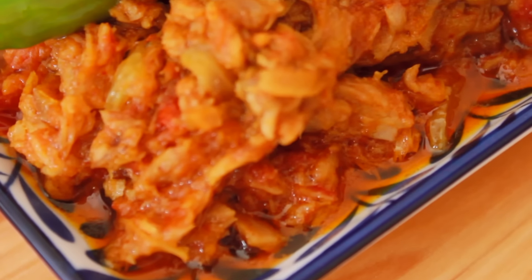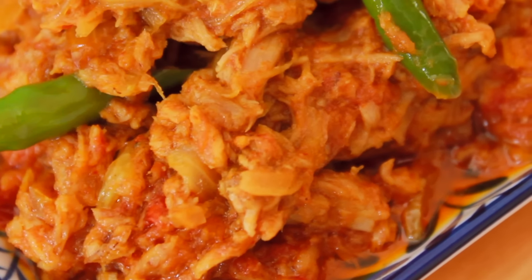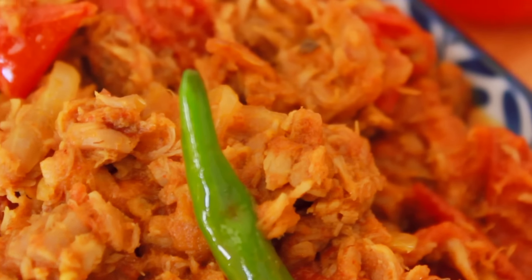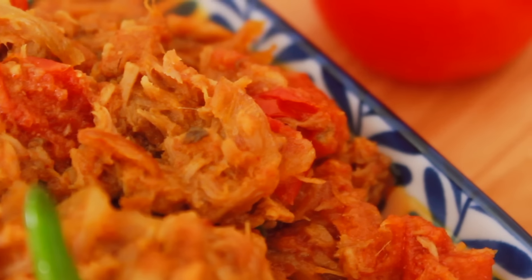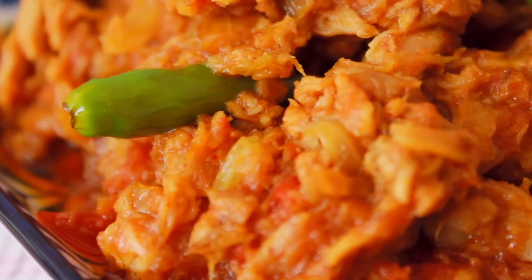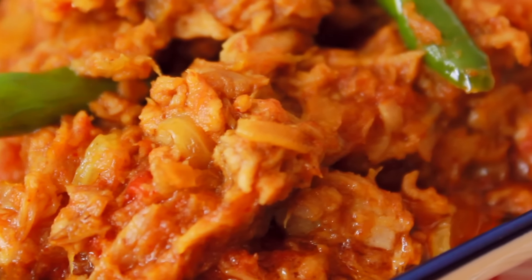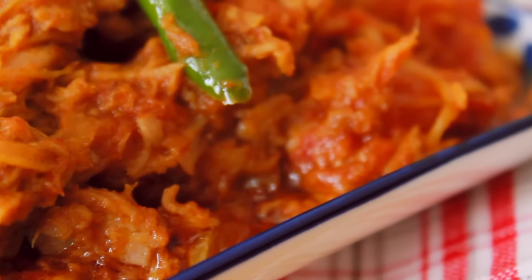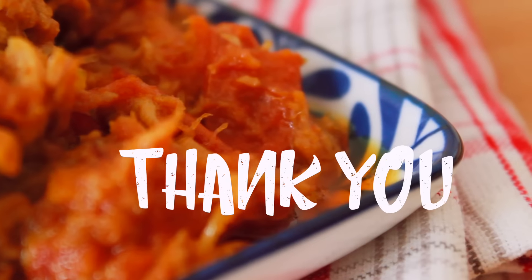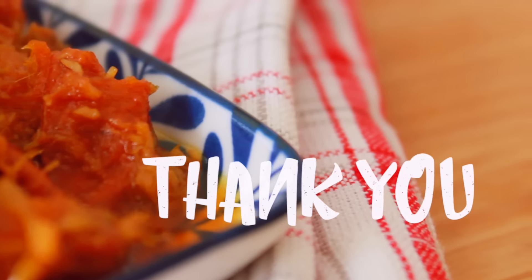I hope you enjoyed this video. Please like, share, and subscribe to our channel. If you have any questions, please comment in the comments section. Allah Hafiz.